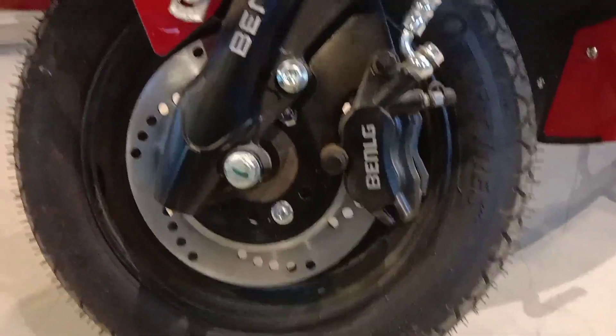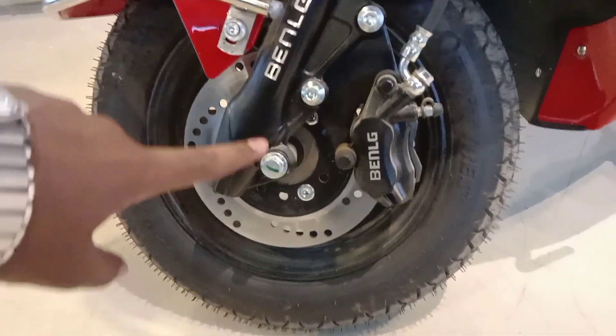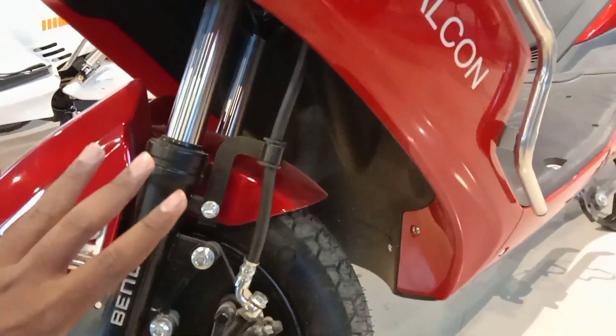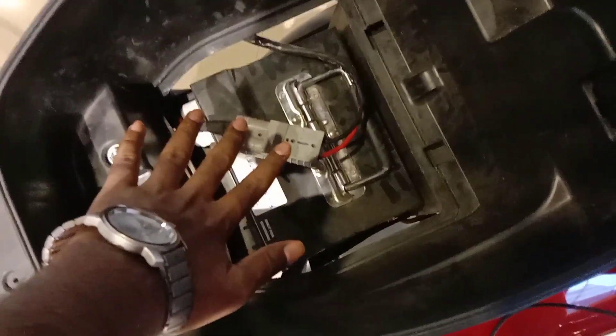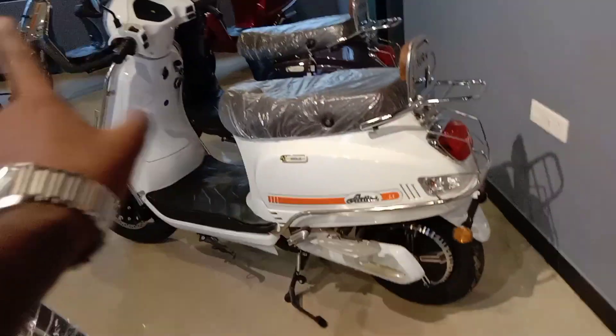Now let's talk about the disc brake. There is a disc brake at the front. At the rear, there is a drum brake. There is also a lot of space in the footrest area.